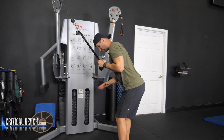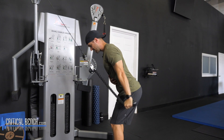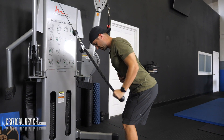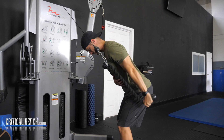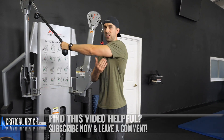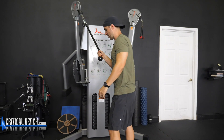Lean forward a little bit more. You can place this other hand on your waist. Elbows pinned to your side, extend down. This one you're able to extend a little bit further back, just because you have a little bit more freedom to do this movement. I personally like this one because you feel a good burn in all three parts of the tricep head.